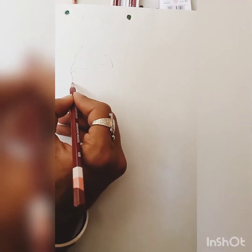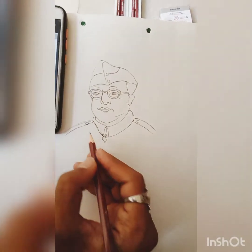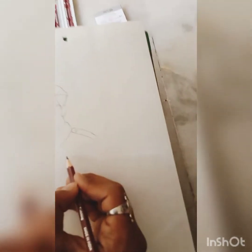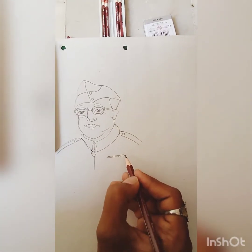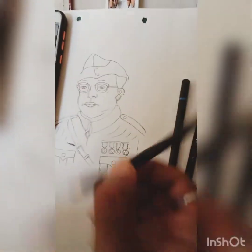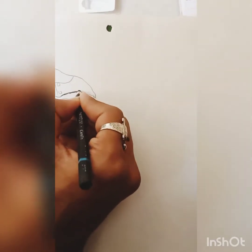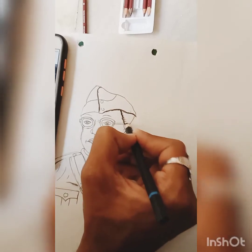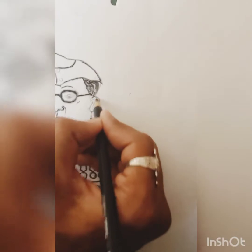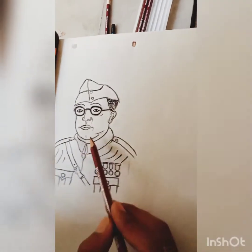We will start with the official painting first. We will use the HB pencil to start, modeling it with different strokes, and then start shading.